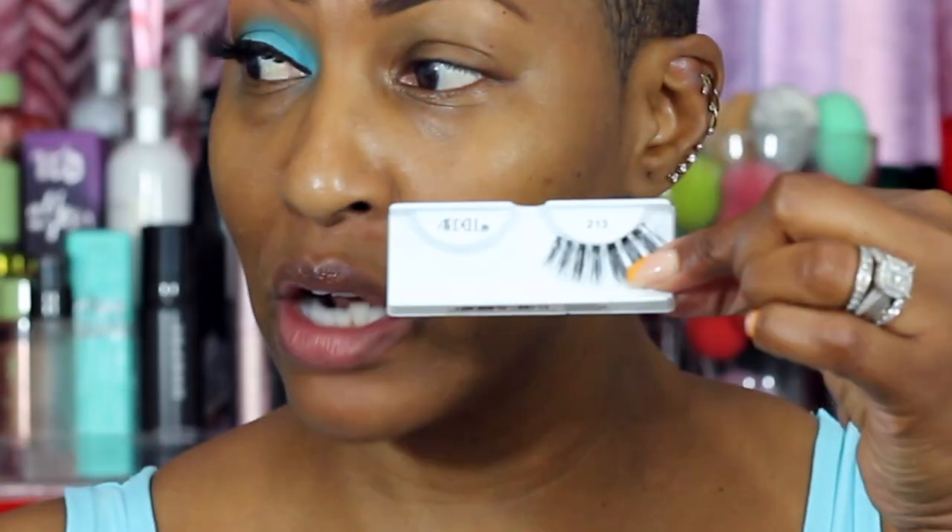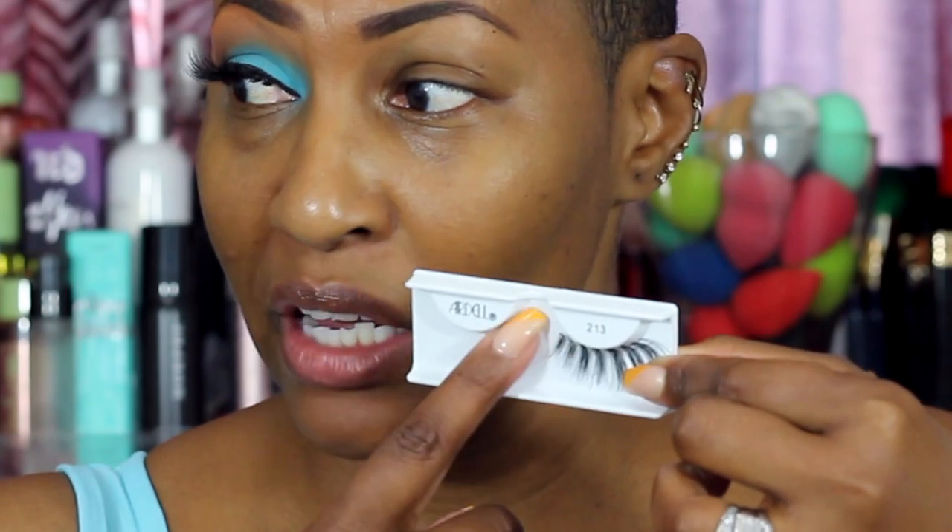Before we get started, just in case I forget — I am using my Ardell lashes in number 213. These are my favorite lashes; I just clip the ends a little bit to customize them. If you ever have a problem with lashes not working out, just clip them a little so they fit you perfectly. This is my second purchase — the One Size by Patrick Star Point Made liquid eyeliner, and the point is made that it is banging.